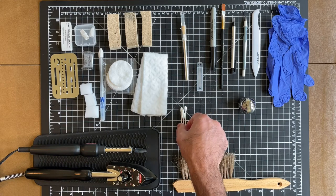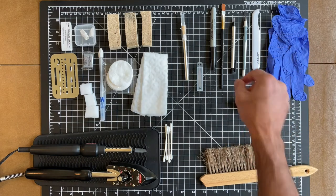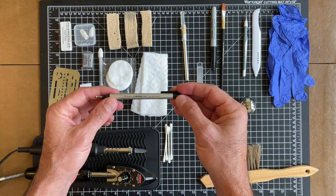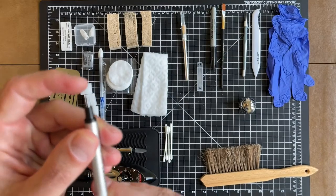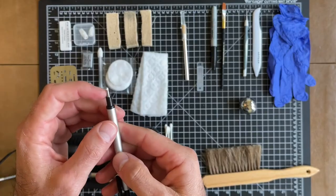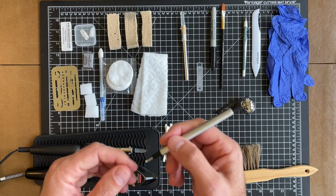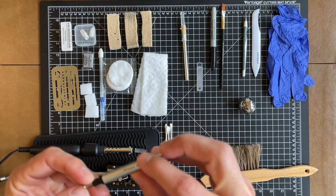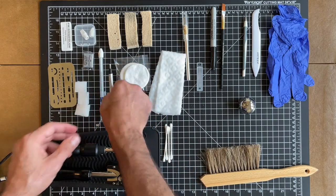Q-tips are always good to have at hand — I use them for the hot shots method and also for stain removal. Also, before we get into stain removal, here's another recent addition: this is a Mono Zero elastomer eraser. It's like a little pen eraser with an insert, and you can use it in place of the larger eraser for very small areas. Be careful not to break off the eraser tip, because rubbing the metal point on the paper would be very bad. This is great for getting into areas like the price logo or the Comics Code Authority stamp to clean up those white areas — a really great recent addition.